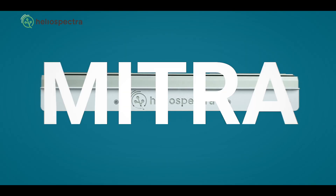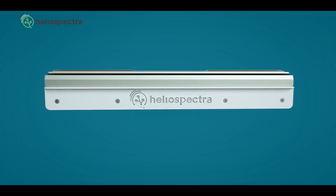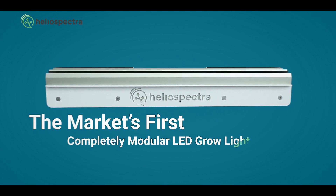Hello, my name is Ryan Wonkel. I'm a second generation cannabis grower and I am Heliospectra's cannabis grower liaison. Today I want to talk to you a little bit about our new platform, Mitra, which we released in June of 2019.